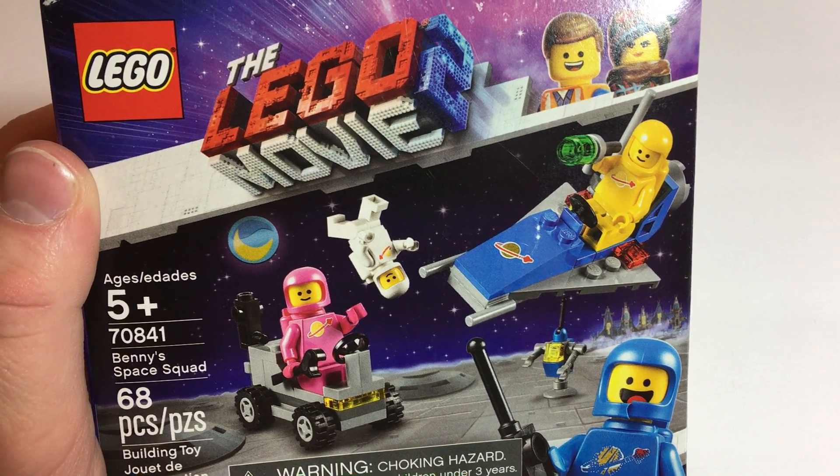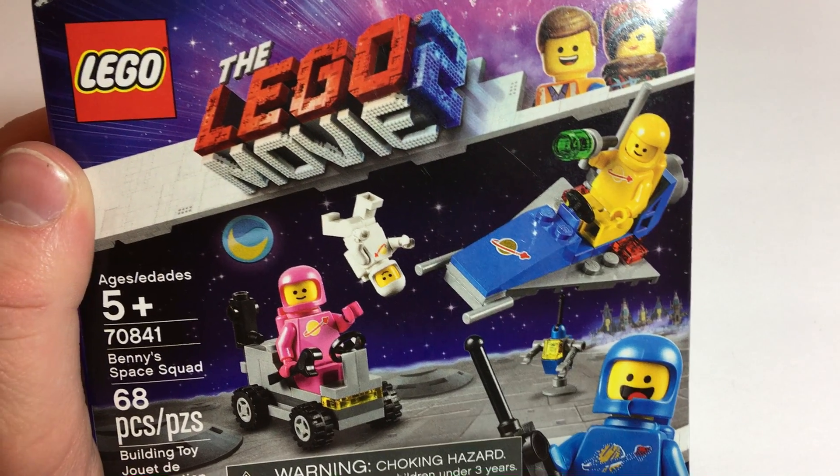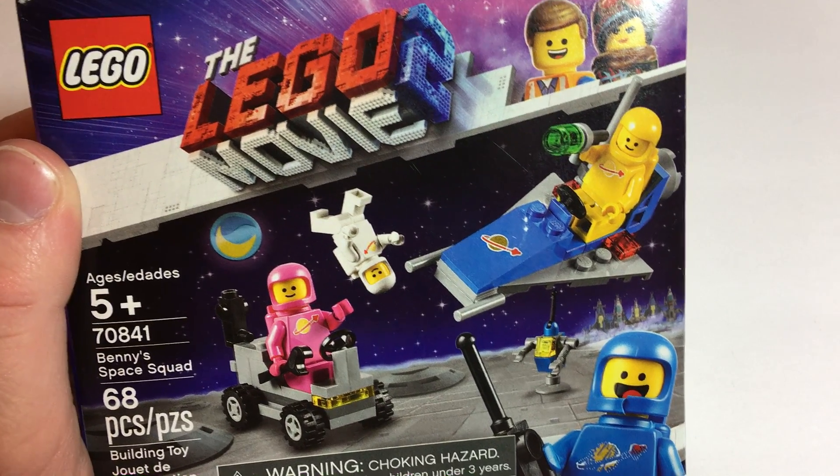Hi everybody. Welcome to Tony's Brickhouse. This is a review of Benny's Space Squad. If you haven't checked out my build video of this one, check it out.